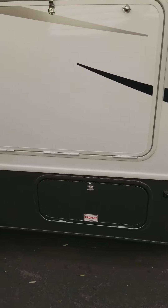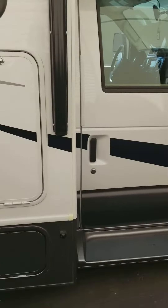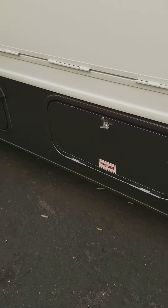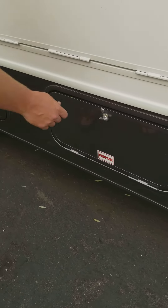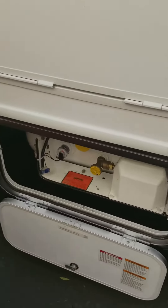We're going to turn on the propane. You're on the outside of the vehicle on the passenger side. There's a storage compartment that's labeled 'propane,' so go ahead and open that.